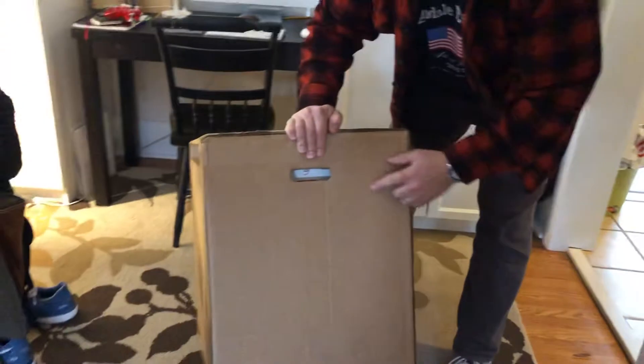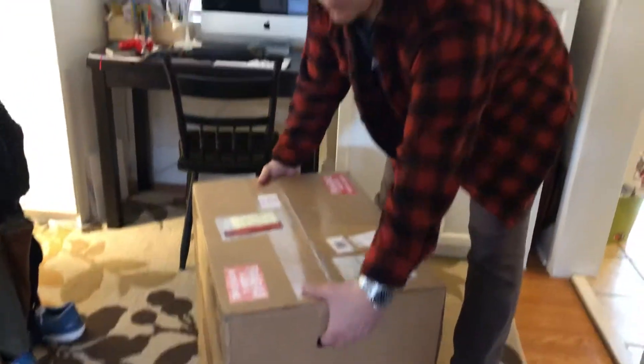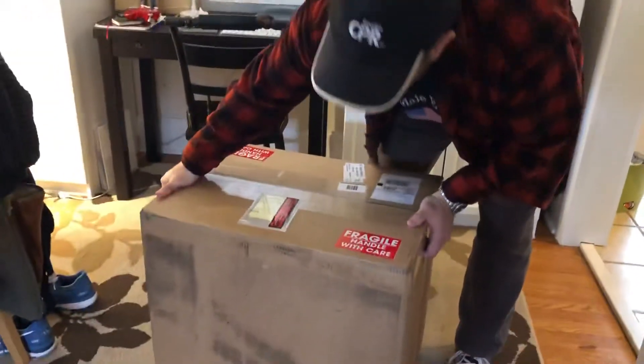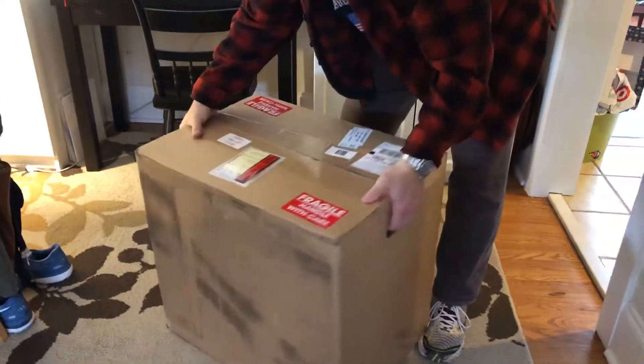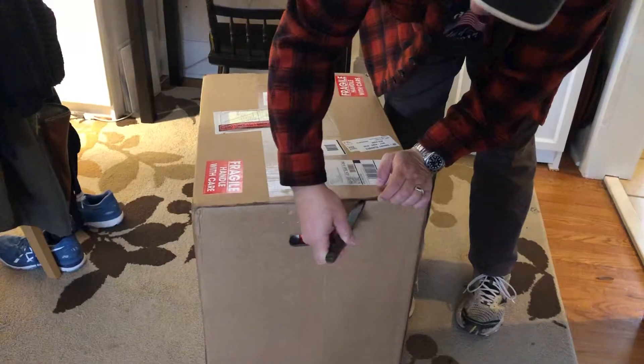Our UPS is notorious for terrible damage, so I went and picked it up at the Hub. This is from Chris Coffee, and they really did put it in a pretty robust double-box container, so there's no damage to it that I can tell.